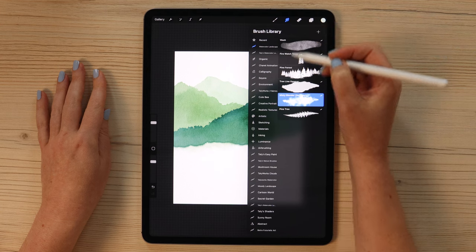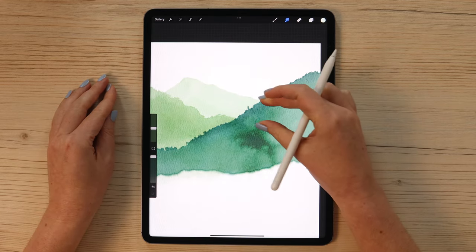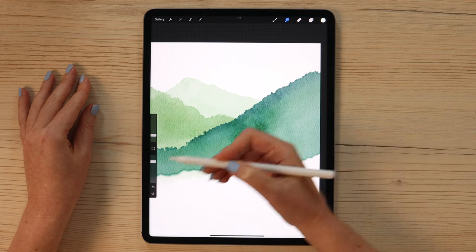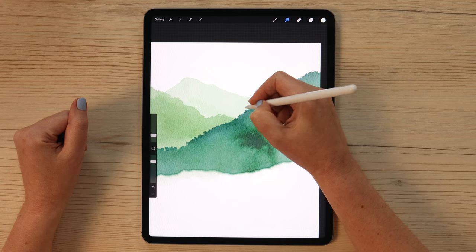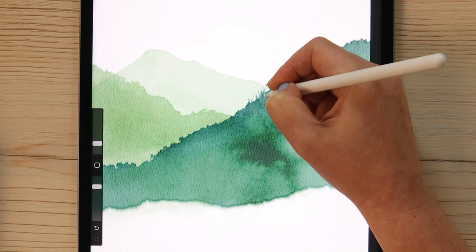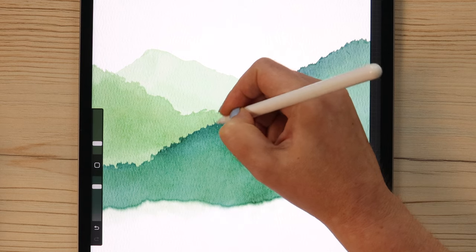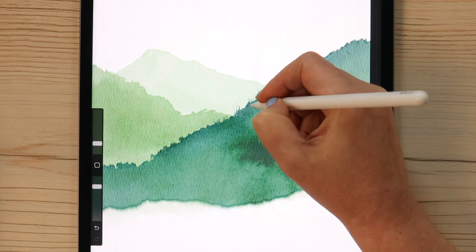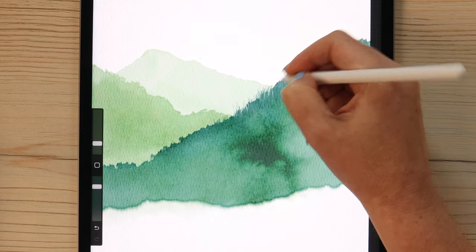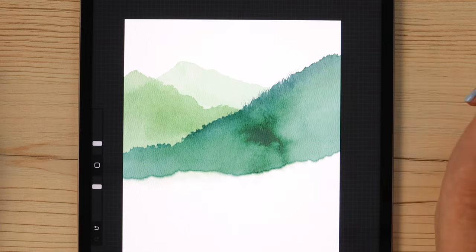Go back to the Smart Tool and from Calligraphy pick water pen. Lower the size and set opacity to 80%. Make short strokes going up and down along the edge of the mountain — so it will look like grass or smaller trees. Make a few longer strokes here and there.